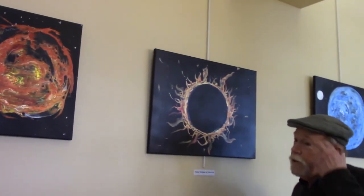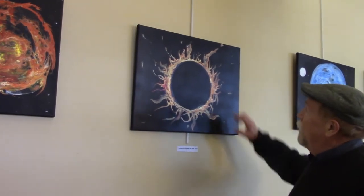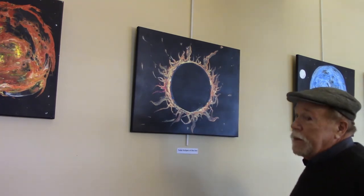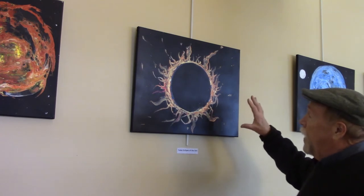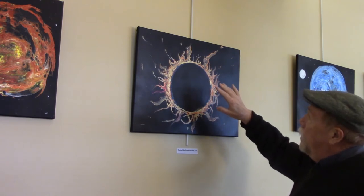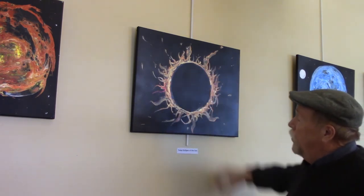Staying with outer space, we have a total eclipse of the sun. So we have black in the middle. I'm using black canvases because it's outer space, because it's underwater — it gives the effect of space better than white canvas. And then you see the corona of the sun and the blasts that come out of the sun that you can only see during a total eclipse.